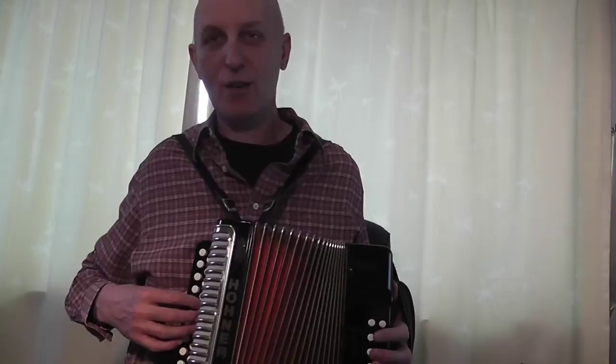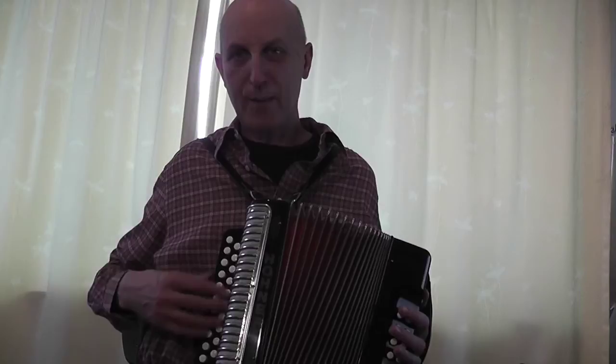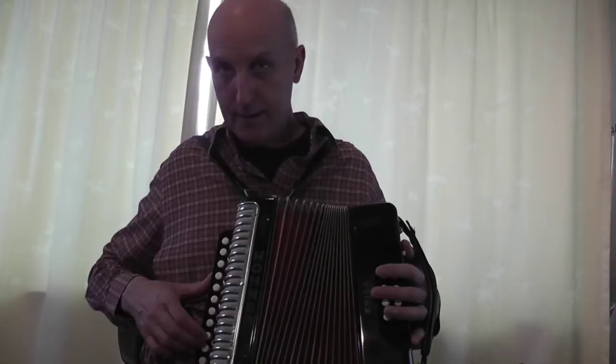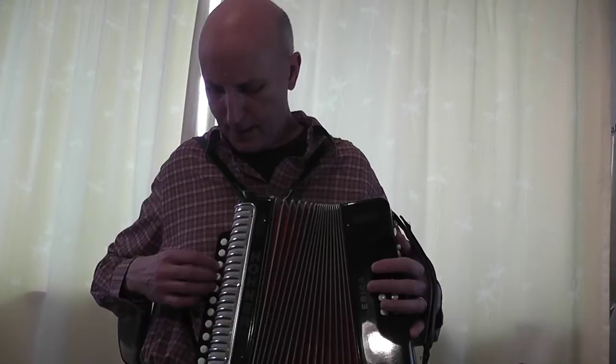Anyway, this is 'Oh Dear What Can the Matter Be?' — the first tune I learned. It starts on the note A, which is this one here. Obviously with the piano accordion I was a little more familiar with this side, because I do play the piano, so I knew my way around. But obviously when you're confronted with all these buttons, they're fairly meaningless until you know what they all do. Basically with the bellows pushing in, this is all notes — you've got the first, third, fifth, octave, third, fifth, octave, and so on. That's D.